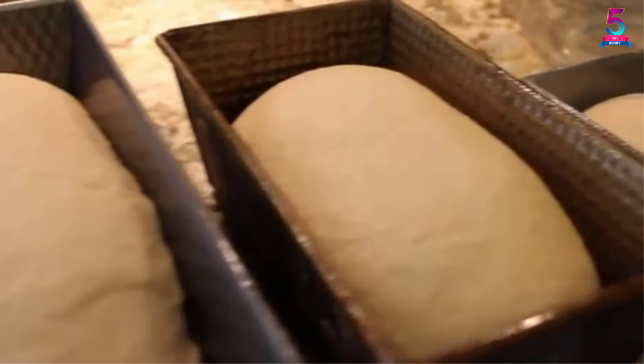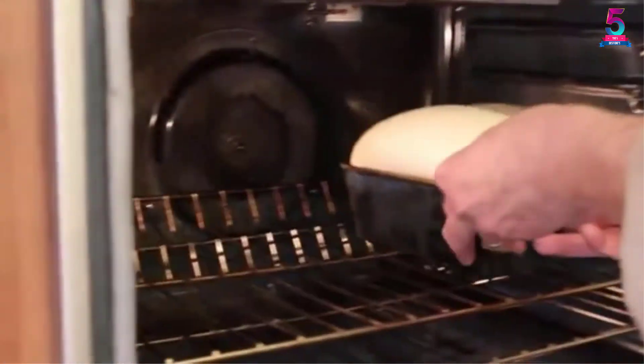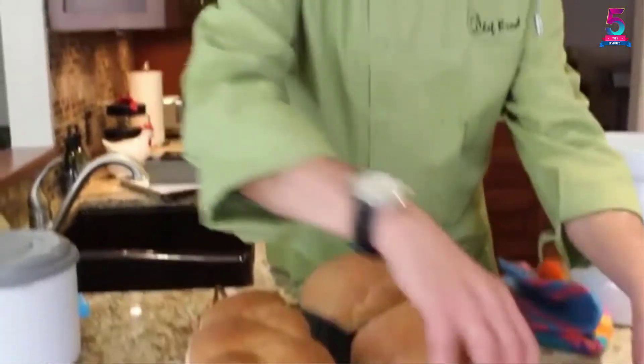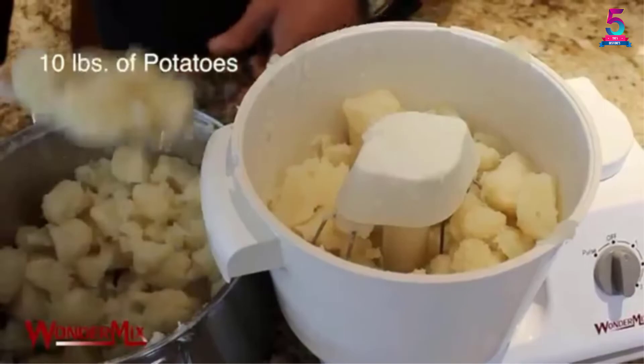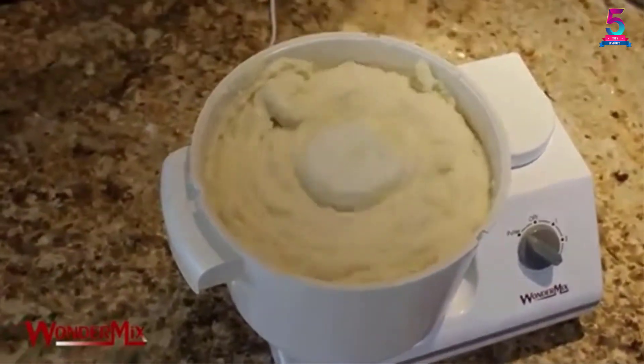Another good thing about this mixer is its clever design. It has been made in a way that ensures flour will never spill all over, made possible by the splash-resistant lid technology. It also gives you versatility in the kitchen, allowing you to blend ingredients your own way. Even though its price is a bit high, you definitely have every reason to buy this mixer.